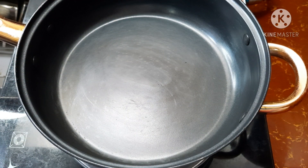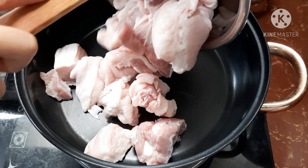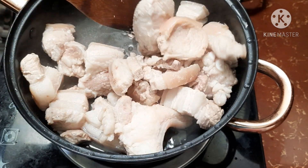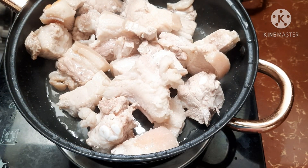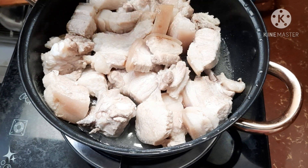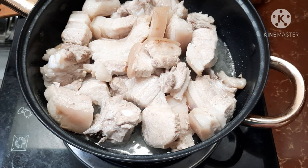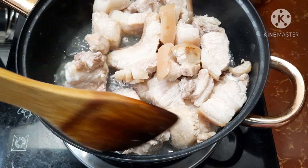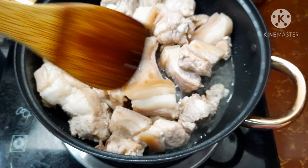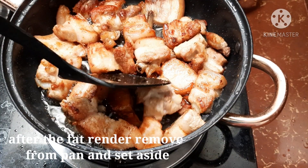So today, we're going to render the fat of our pork belly. We have 1 kilo of pork belly — we'll just render the fats. We add 1 and 1/4 cup of vinegar so it can seep into the pork. We'll let it cook for a bit. The fat is now rendered, so let's set it aside.